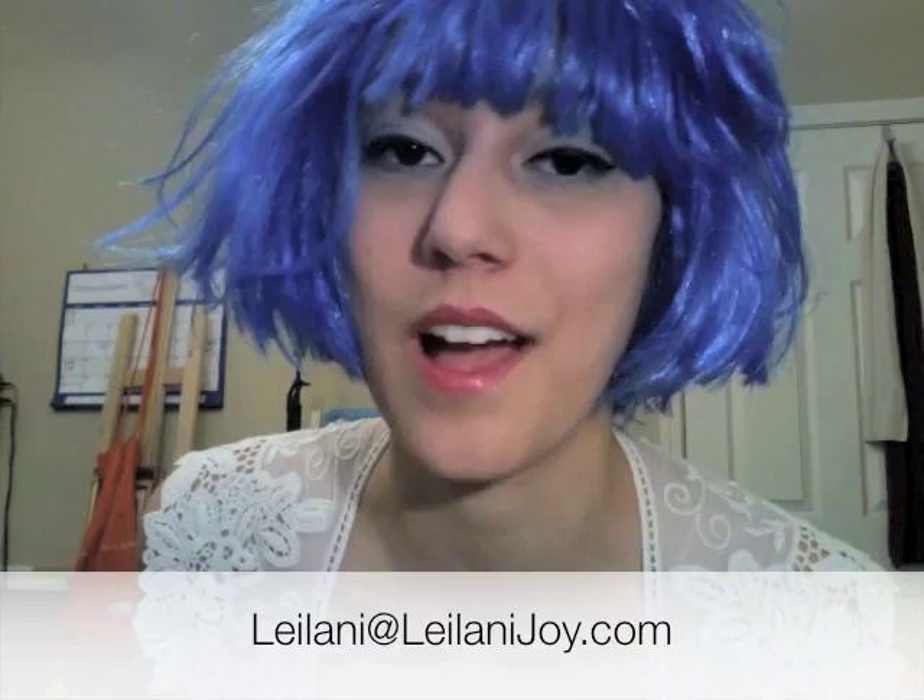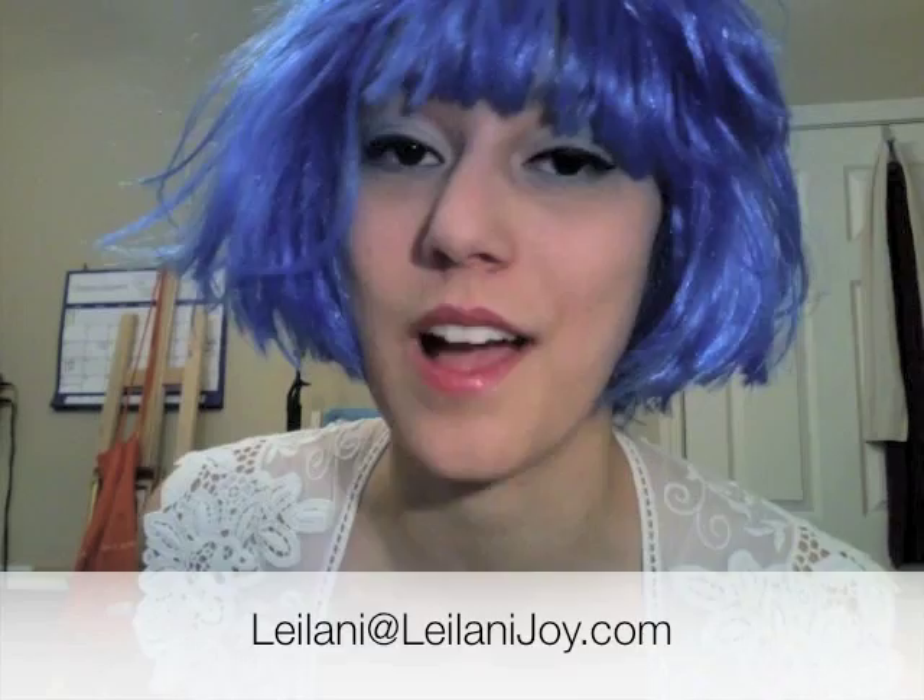Just to let you guys know, I am available for customized portraits and commissions. If you're interested, please send me an email at leilani@leilanijoy.com and I'll give you my fees and rates. I just did a super cute little portrait for my faithful, awesome fan Pascal Milano — shout-out to you! Hello out there in Germany.